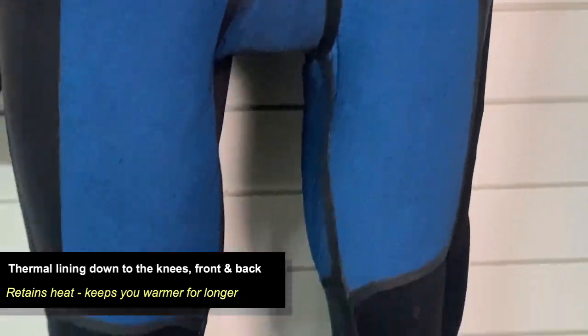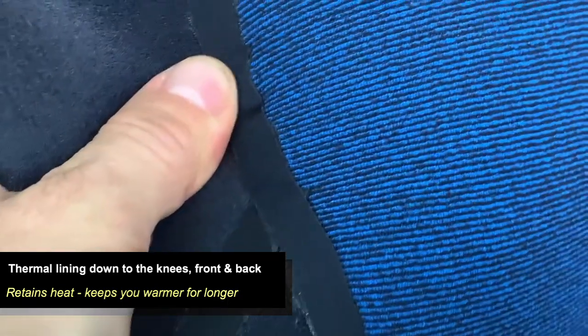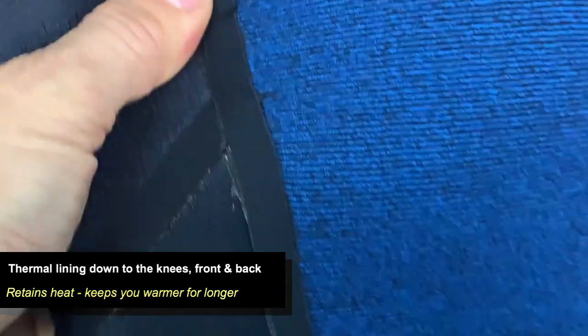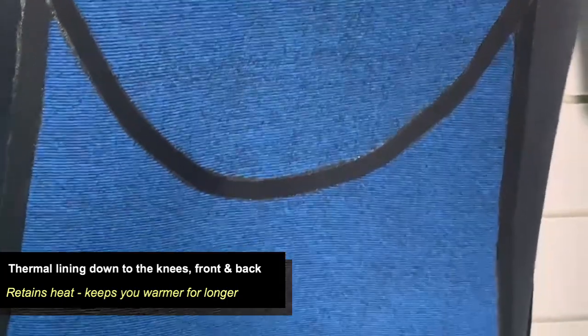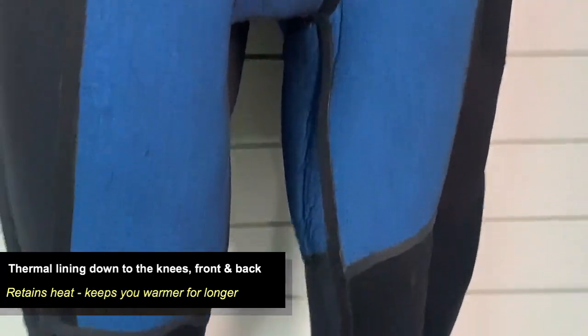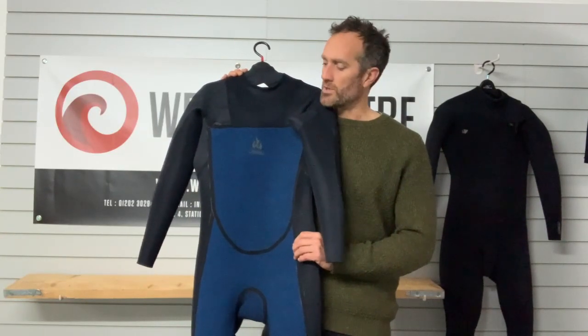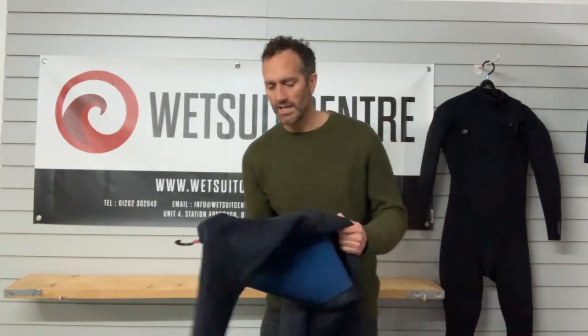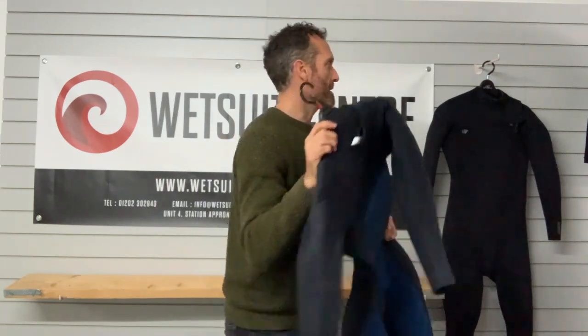While looking at the inside of the suit, have a look at the seams as well. The seams from the chest down through the body, through the legs and crotch are taped. That taped seam is really important to some people because it reinforces the suit and the seams, giving more longevity - less likelihood of leaks or water penetrating the suit. It will give it a longer shelf life, and you don't get that with the Epic - the taping is exclusive to the Ninja.